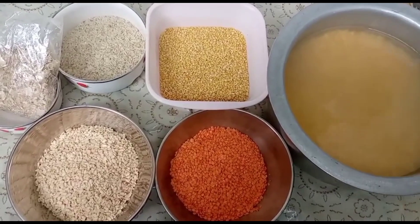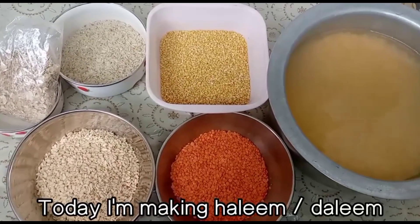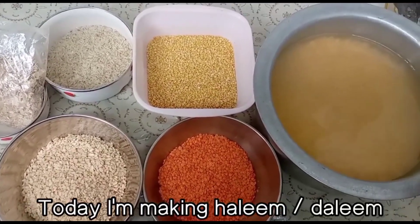Aaj ki recipe bahut hi tasty, bahut hi yummy hone ja rahi hai. Aaj ban rahi hai Haleem, ya Daleem kehte hain hum.